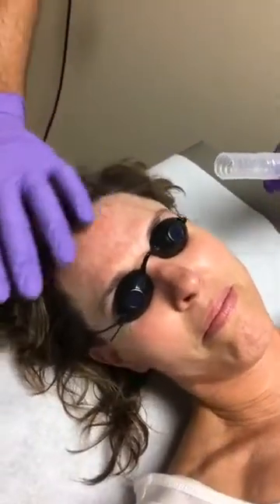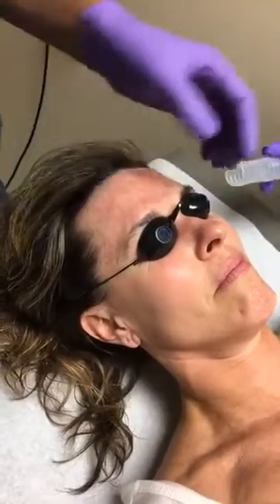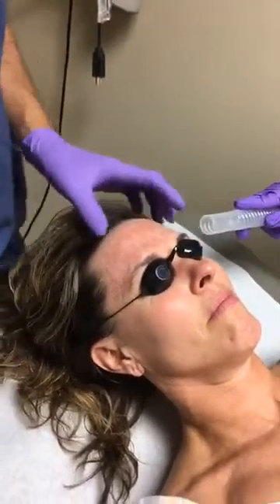This nice ring that we get over here across the board is what we want to see. That is going to take sun damage, fine lines, and wrinkles off.